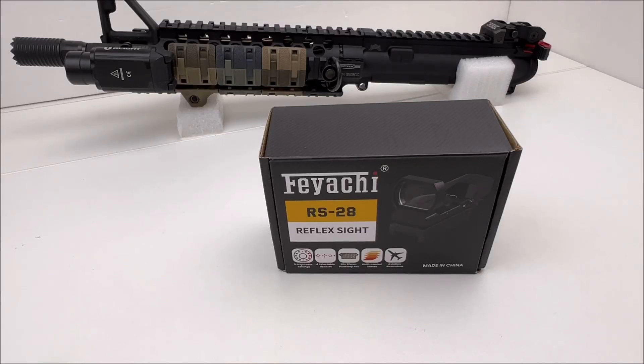Hey, we're back again at the TooFast channel. We've got another tabletop review, unboxing, and installation of a Red Dot sight made by Faiachi — their RS-28. This is a new product for them.